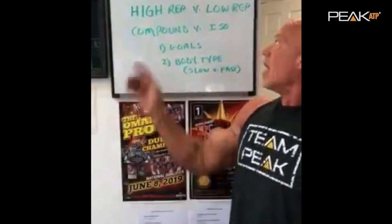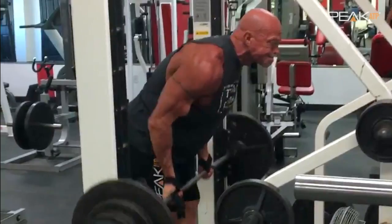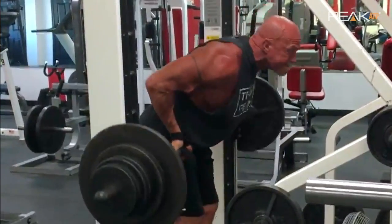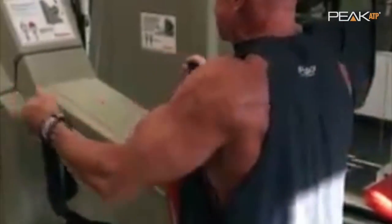Hi, this is Tim Nasson with PKTP. A couple questions I get asked in the gym a lot are high reps versus low reps, and compound exercises versus isolation. Instead of just high or low reps, I use three ranges: low rep is two to six, medium is eight to twelve, and high rep is fifteen and above.